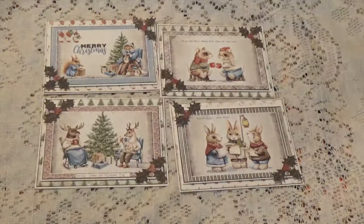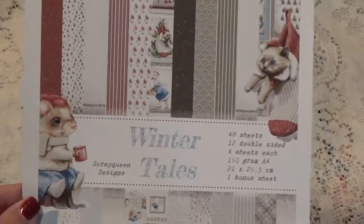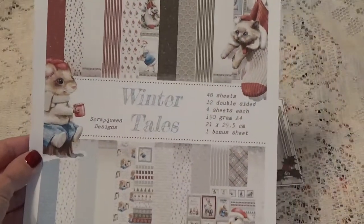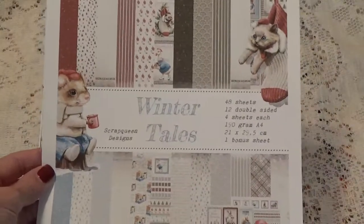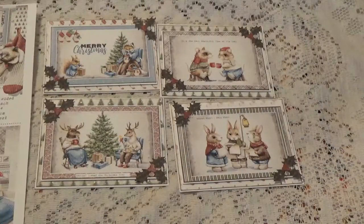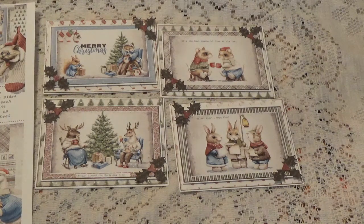From Scrap Queen Designs — Winter Tales. I will leave a link in the description box to where you can purchase this. You can either get it in the pad form or in digital form, you have two options. And like I said before, if you would like to receive one of my homemade Christmas cards, just email me your address — I'll leave my email in the description box below. Thank you for watching and I will talk to you again soon, bye for now.